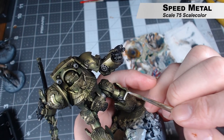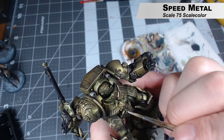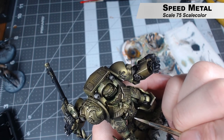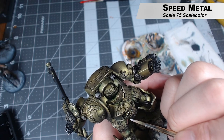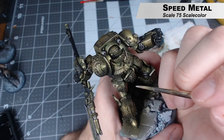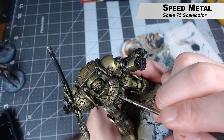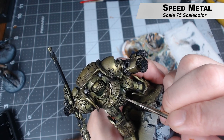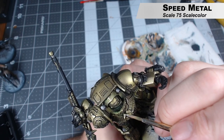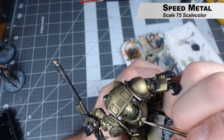Last step: we're using Speed Metal to add further highlights. We don't want to completely cover the Peridot Alchemy highlights from the previous step, but we want to really hit the very sharp edges and corners. Whenever you're painting gold, you always want to use a silver color as your highest highlight because it really helps it pop. Even though this is supposed to be old worn gold, I still want those sharp edges to pop. I also use this same color to highlight the silver metallic areas.